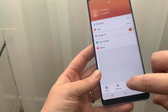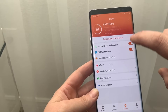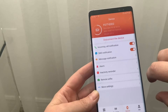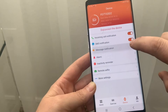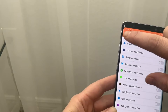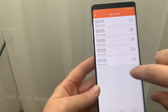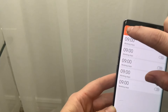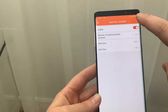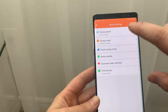You can connect this to Google Fit and set up an account. Under device settings, you can set up incoming call notifications — you can't answer the phone from the watch, but you can see who's calling. You can set up SMS messaging notifications and notifications from other apps. You can also take remote selfies, set alarms for whatever days of the week you want, and there's an inactivity reminder to get up and walk.